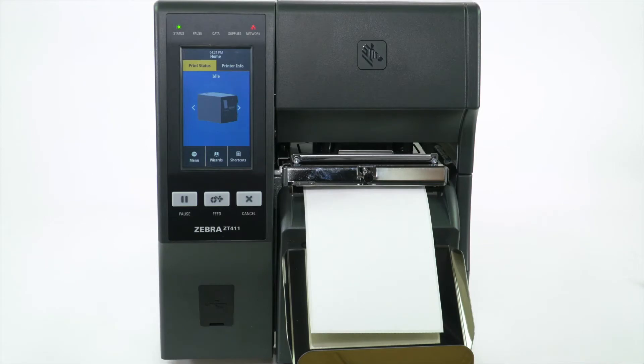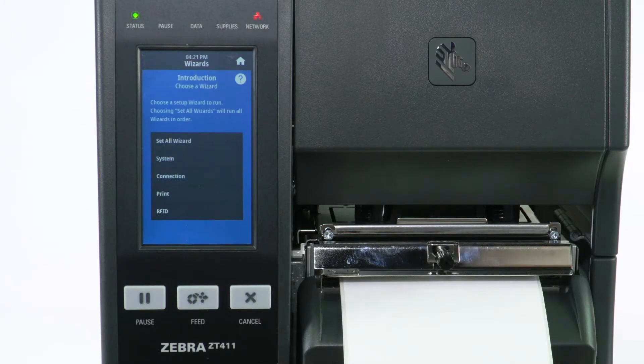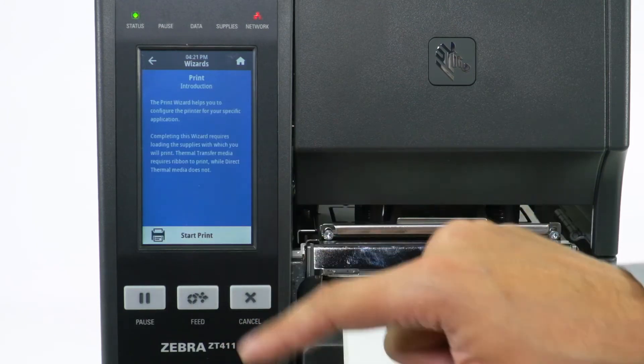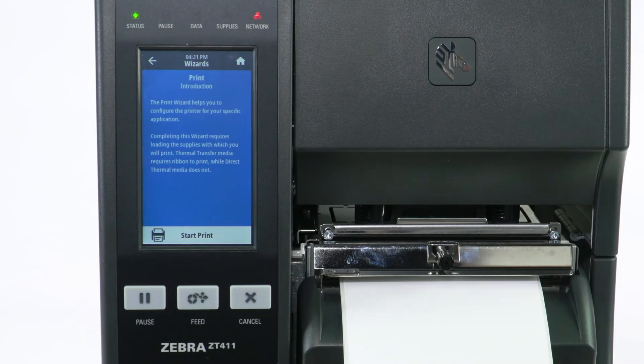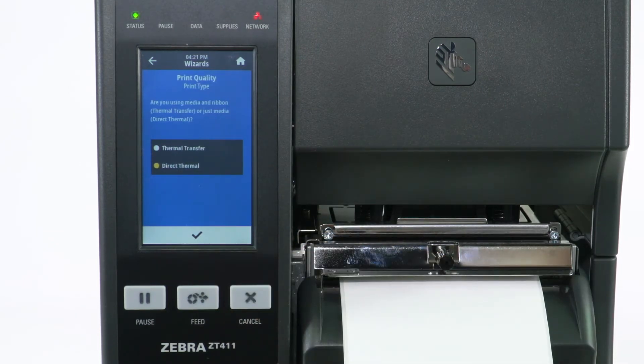Set the collection method to cutter and calibrate the printer. Select Wizards, then select Print, then select Start Print, then select Print Type.